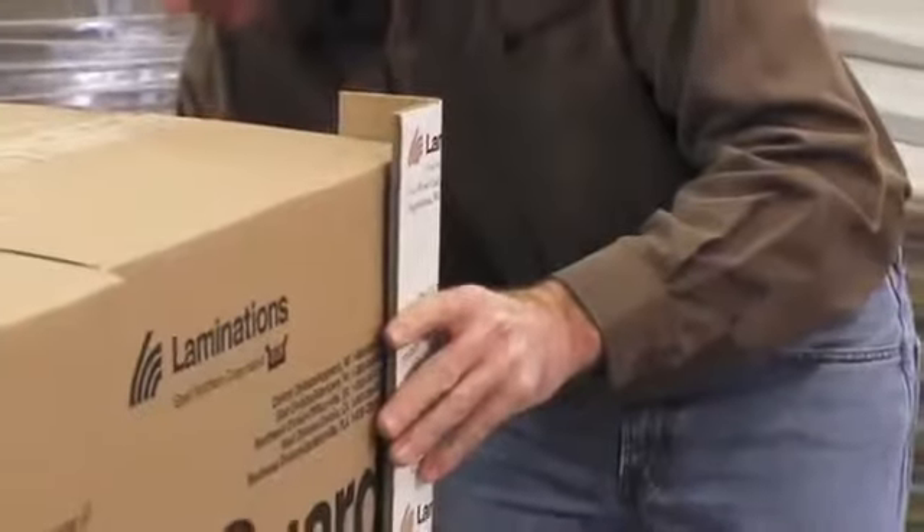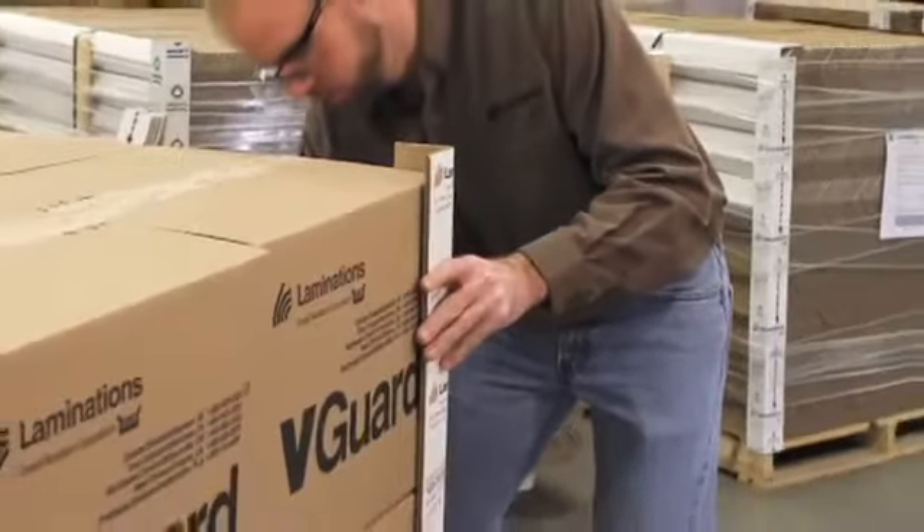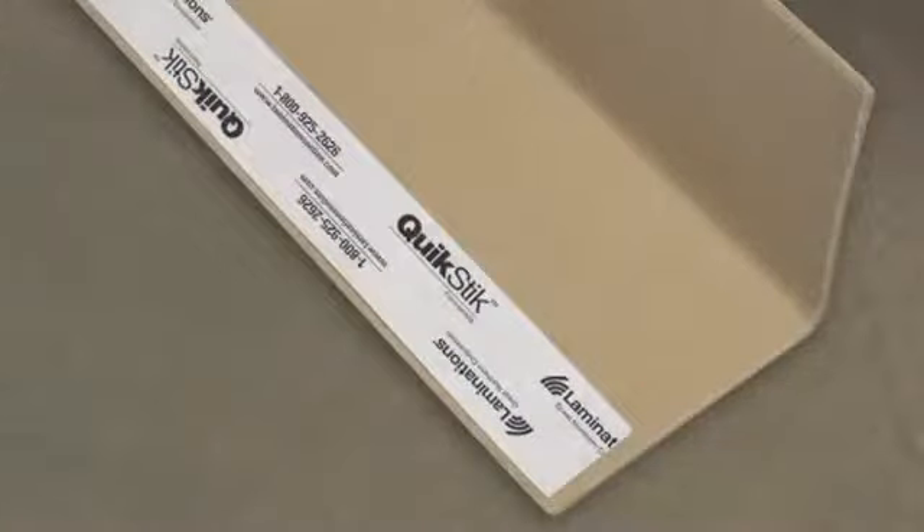When you are in need of temporary, stay-in-place v-board edge protection, think inside and outside the box with QuickStick. So remember, when you run into packaging challenges, common or not so common, make Laminations your first call.